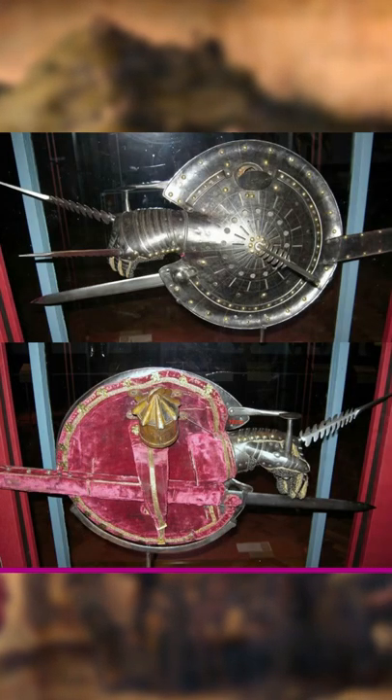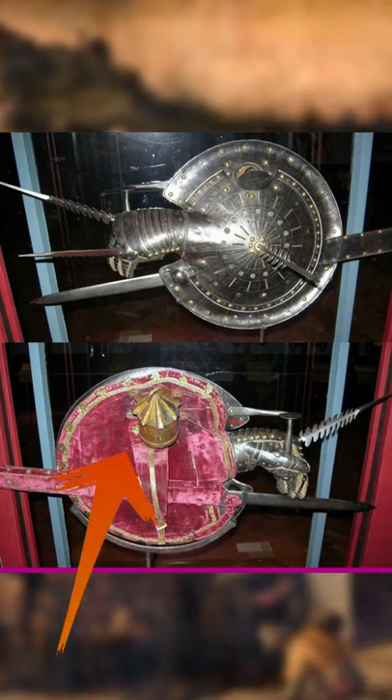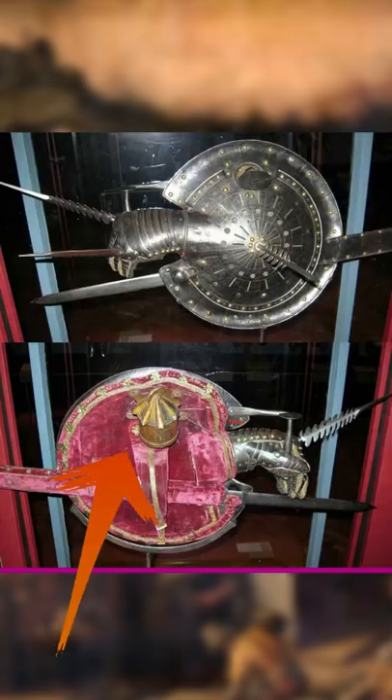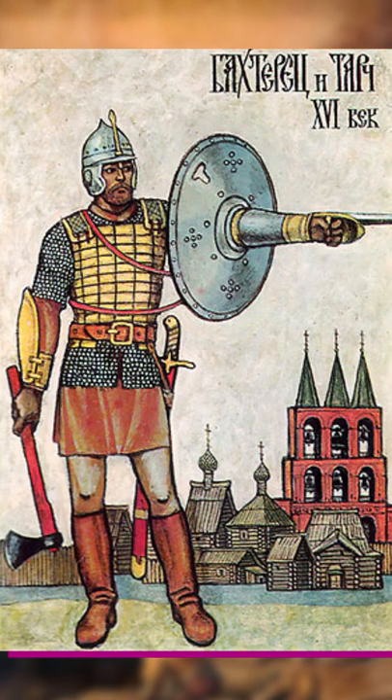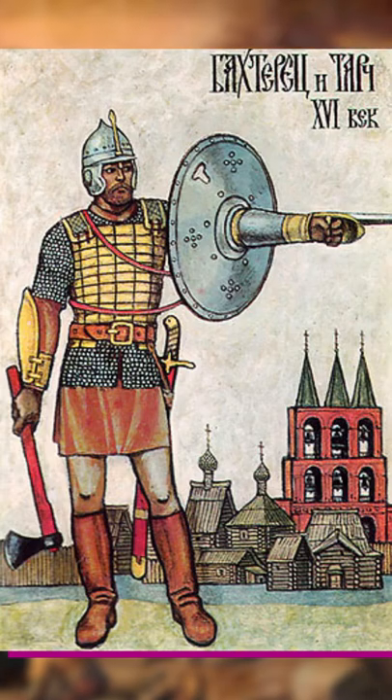The original design was based on a buckler shield with a hook attached to hang a lantern from, so you could blind your opponents during a night time duel. However, after Italian blacksmiths attached a hook to the shield, they realised you could add a lot more.